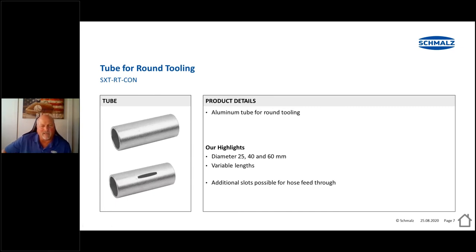The aluminum tubing and crossbar come in 25 millimeter, 40 millimeter, and 60 millimeter, in various lengths depending on how long you need to reach into the tool to pick up the part. We also have tubes with additional slots available if you've got an internal bayonet and need to run tubes outward out to the cups.